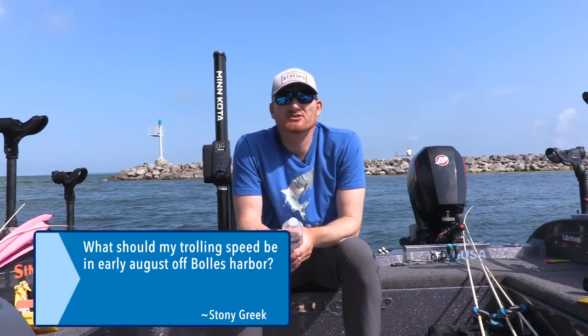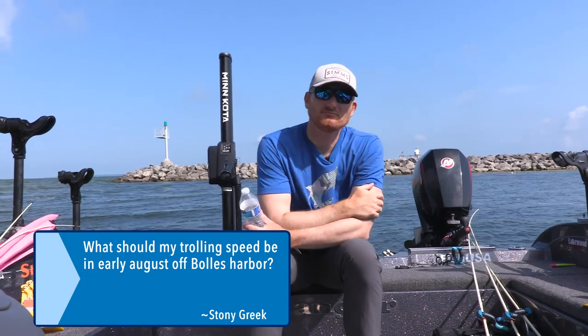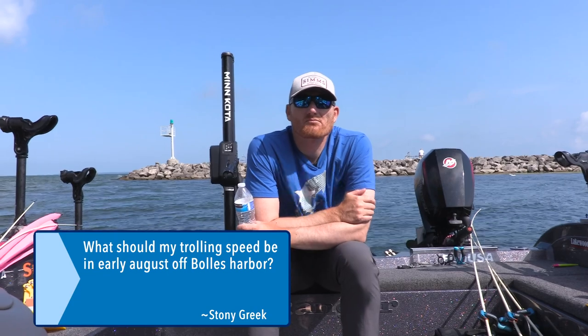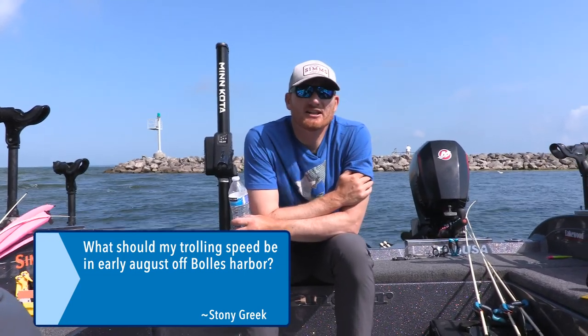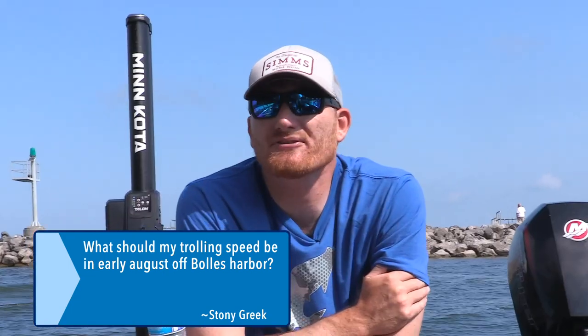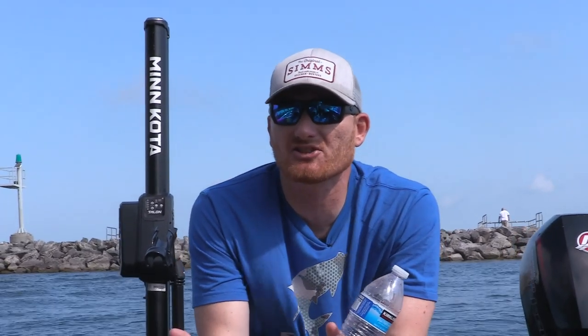Stoney Creek has two questions — one from three weeks ago and one from two weeks ago. First, he wants to know what his trolling speed should be in early August off Bowles Harbor. These are tough to answer definitively — it depends on what you're trolling. Spoons, you'll need to go faster, maybe two and a half miles per hour. Crankbaits, maybe two to two and a half. Spinners, around one and a half to two. You want to cover as much water as possible without a production drop-off. Use S-turns to create a slow side and a fast side on the boat, and you'll determine each day — even within the hour — whether fish want it a little slower or a little faster.